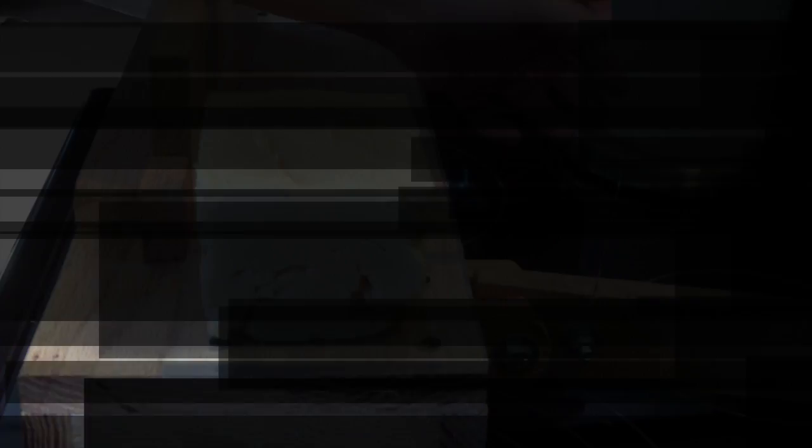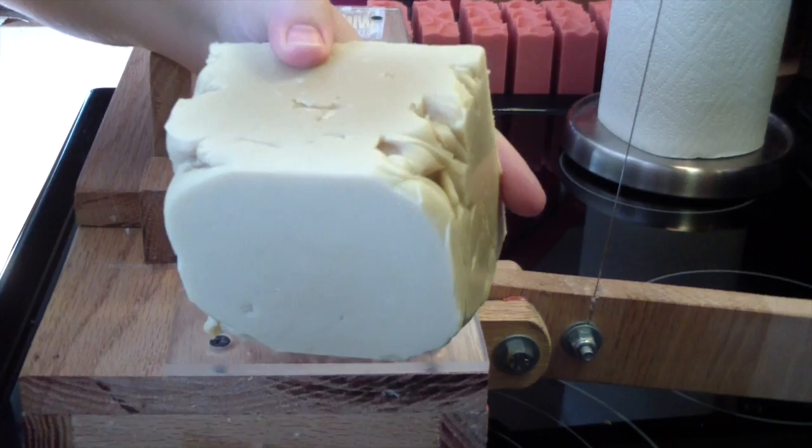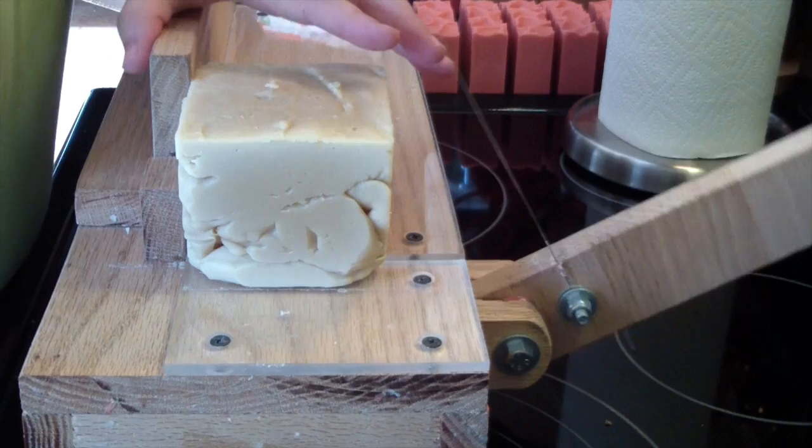There we go, that will work. Alright guys, I'll bring you back for the cutting. Okay guys, I'm back to cut my disaster of a soap. This was the Donna type and it was like in full gel within 10 minutes after I made it — I mean like full gel.